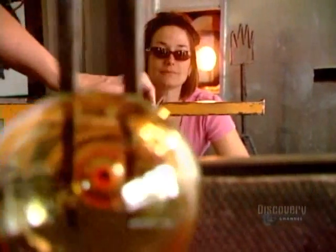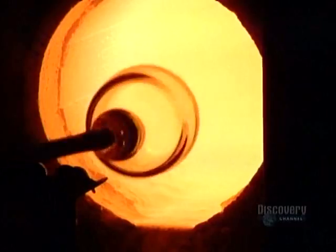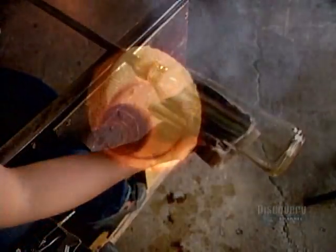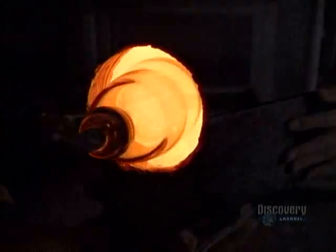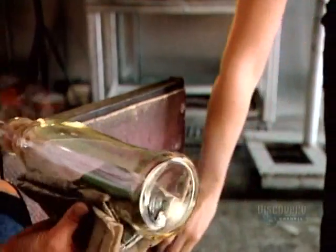This holds the cut-off point at the top. After reheating the glass to re-soften it, they stretch it, lengthening the vase. Once they finalize the shape, they use a wooden paddle to flatten the base.